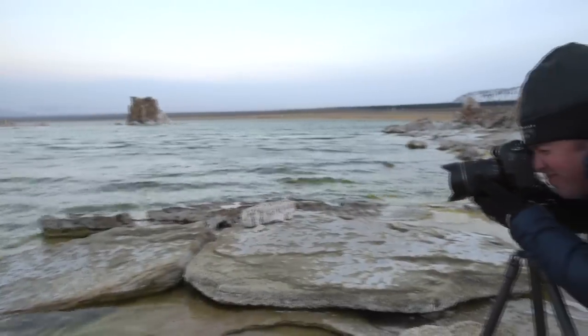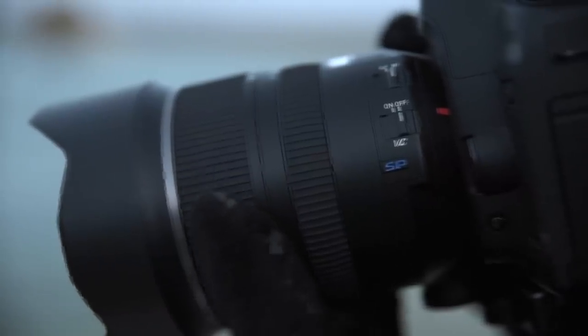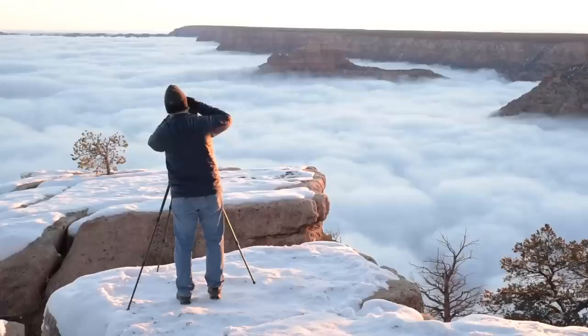The 15-30 is Tamron's new ultra-wide zoom lens designed for full-frame digital SLRs. Sometimes your subject fills the whole horizon, so your kit zoom may not be able to get shots like these.